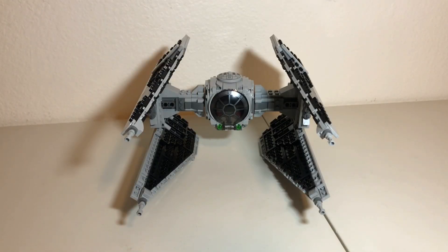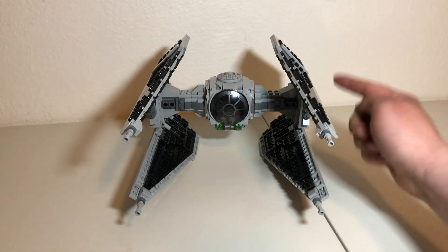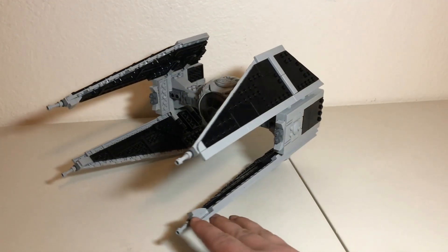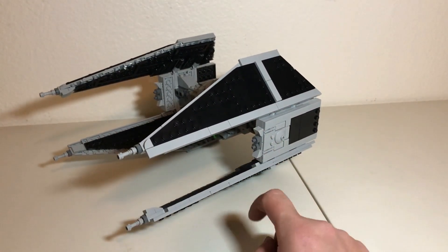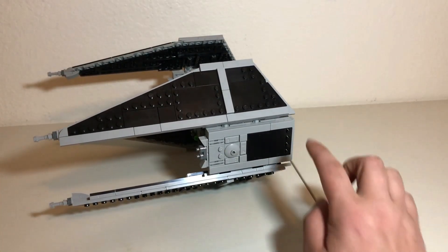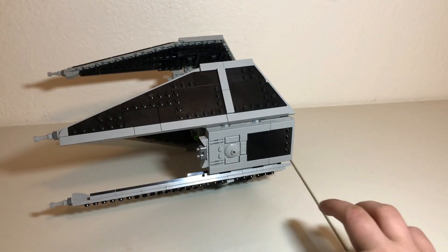For the final build of this set, we have the TIE Interceptor. Considering this is only the second TIE Interceptor LEGO has made — with the first made all the way back in 2006 in black and blue — the difference between these two sets is basically night and day. The first thing you may notice when you build this is that it's heavier than it looks, probably because of how much Technic is in this set. Basically the entire skeleton between the cockpit, the wings, and the wing assembly is 100% Technic, which makes it heavy but also very stable.